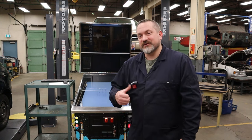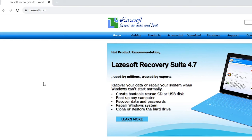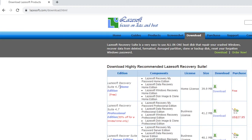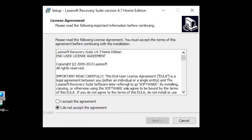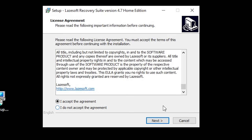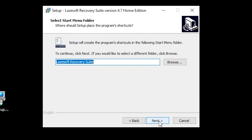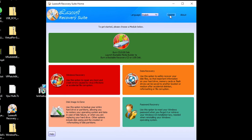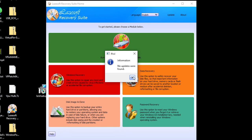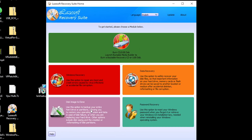We're going with Lazesoft today. Go to lazesoft.com and download the free version — the 4.7 Home Edition Free. It says it can do disk image and cloning, so we'll try that. Once downloaded, go ahead and set it up: click Yes, select your language, accept after reading the terms, tell it where you want it installed, press Next, then Install. Click Finish and it should launch. Right off the bat I'll click Update just in case things aren't fresh.